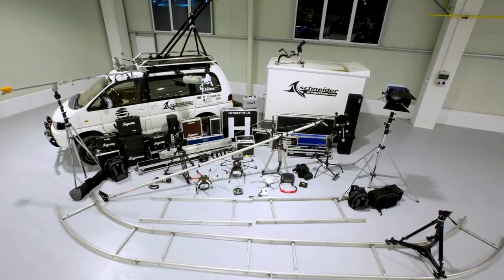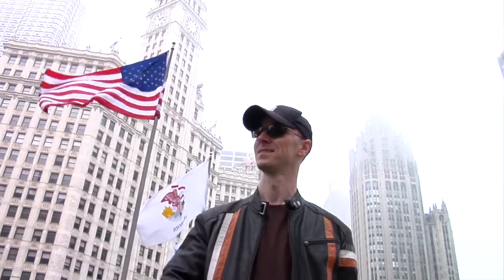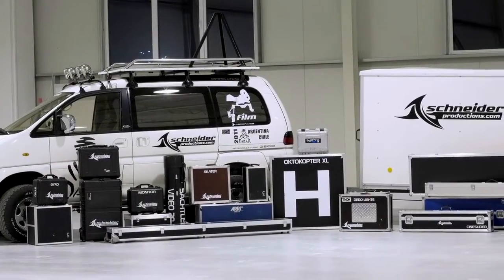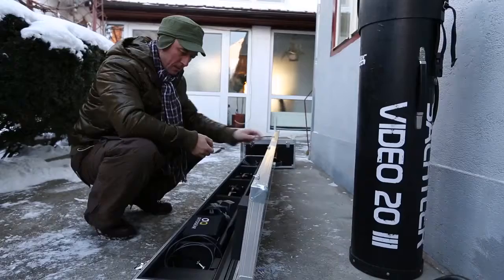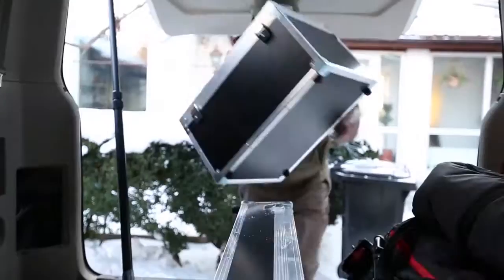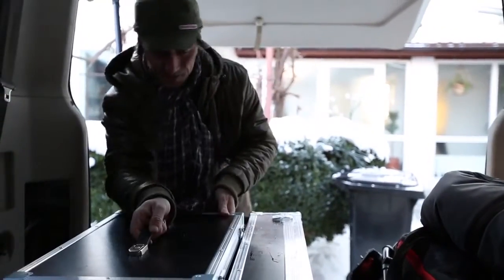I admit to being a gear fanatic and a safety maniac because I travel a lot. So it was a no-brainer to get proper custom hard cases to make sure the equipment travels safely. Fortunately, Ditogear always has these in stock and they match perfectly because they are custom built for the products.